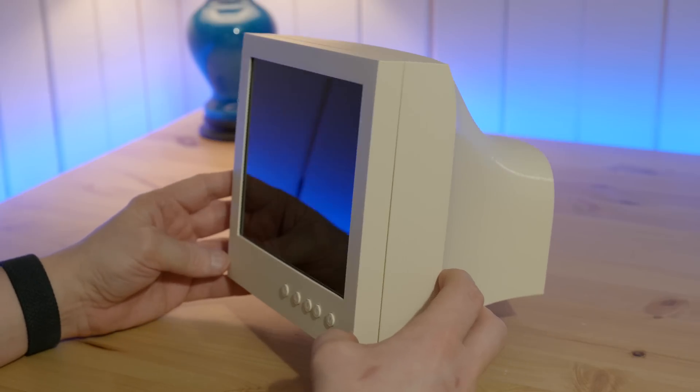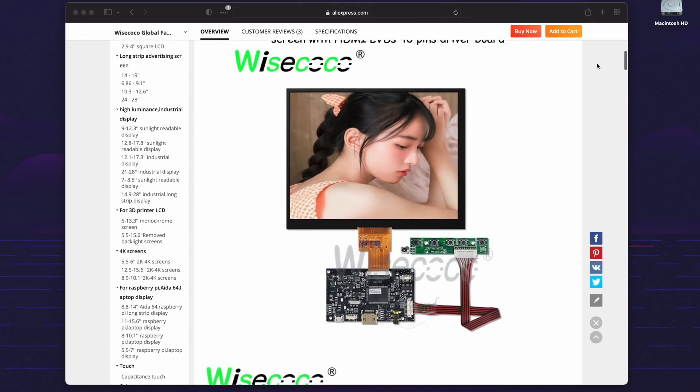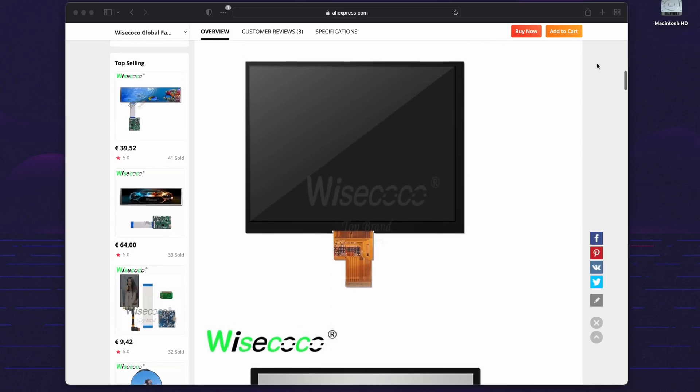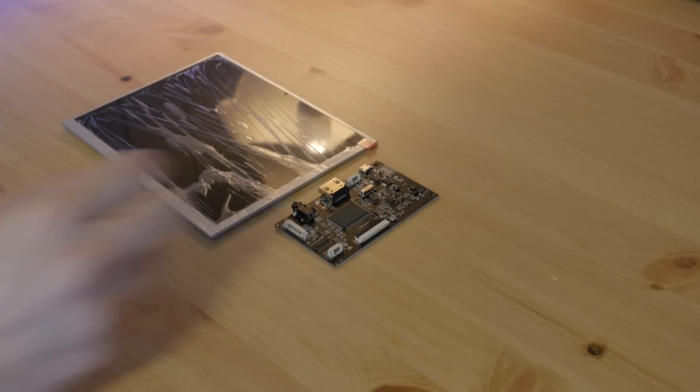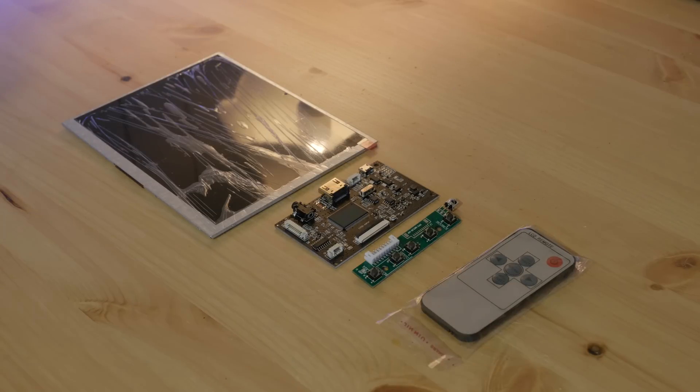First, I ordered this 8-inch IPS panel with a 4 by 3 aspect ratio from AliExpress. I ordered two of them for good measure. The panels came with a driver board and a control PCB with some buttons, as well as a little remote control.